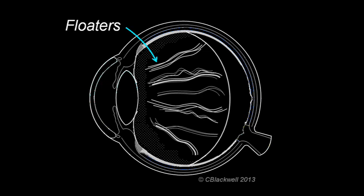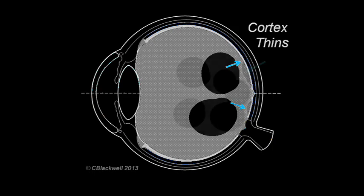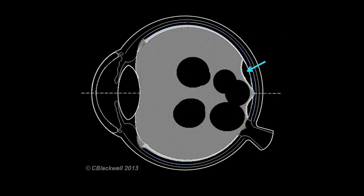In addition to liquefaction, another important change happens. The vitreous cortex becomes thinner and less strongly attached to the inner retina. At some point, the liquid part of the vitreous finds its way underneath the cortex, creating a space between the cortex and retina. The cortex, being more firmly attached to the fovea (the orange arrow), initially creates this tented appearance.